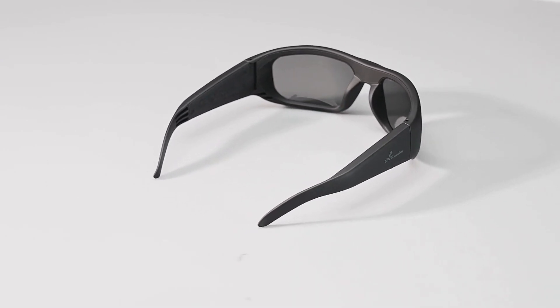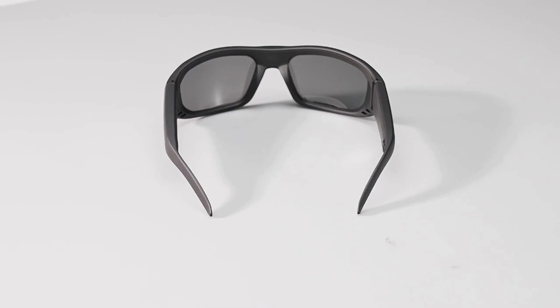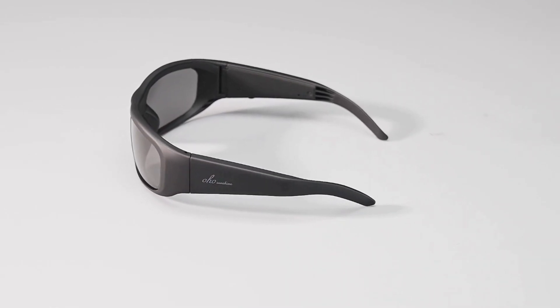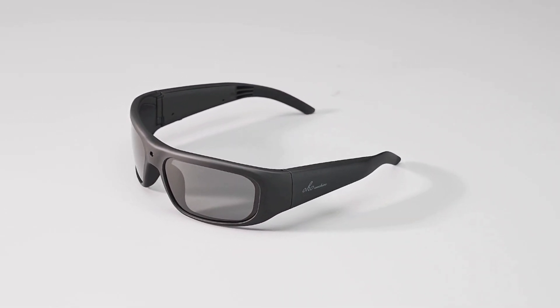These lenses provide impact-resistant eye and face protection. Enjoy 100% UV 400 protection with polarized lenses that transition from light gray to dark gray outdoors, and from dark gray to light gray indoors, perfect for all outdoor sports.